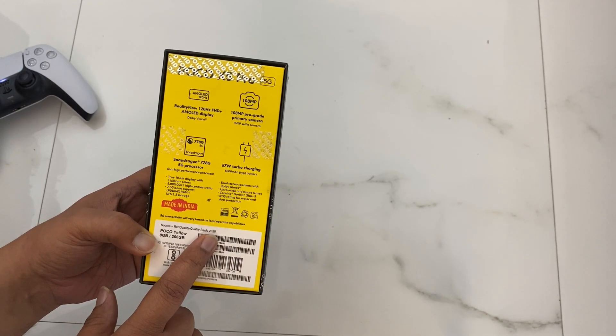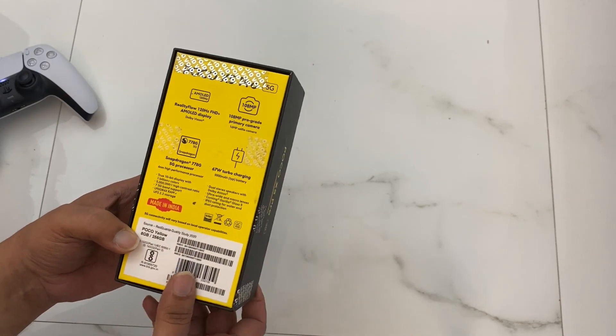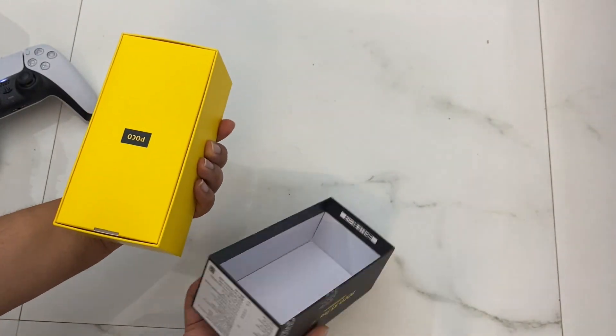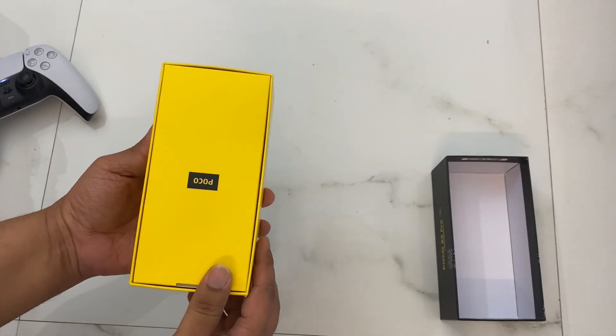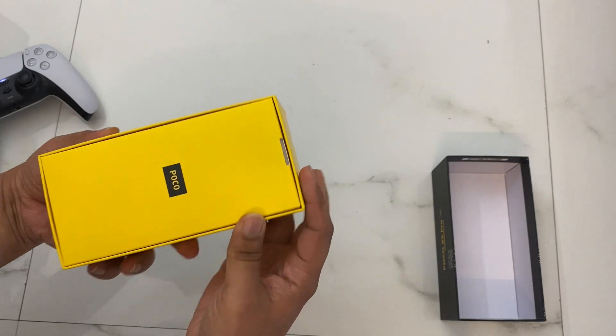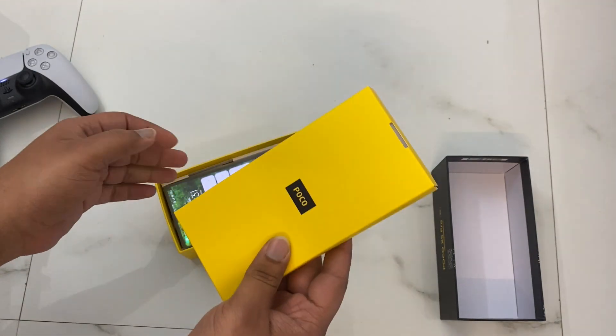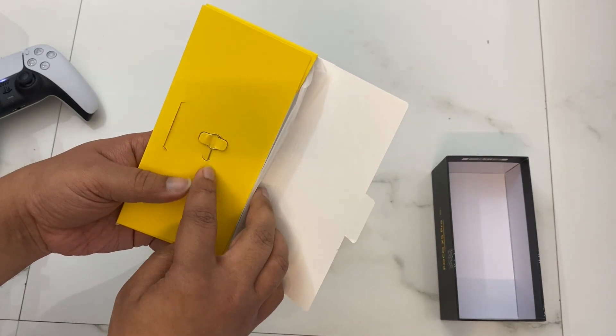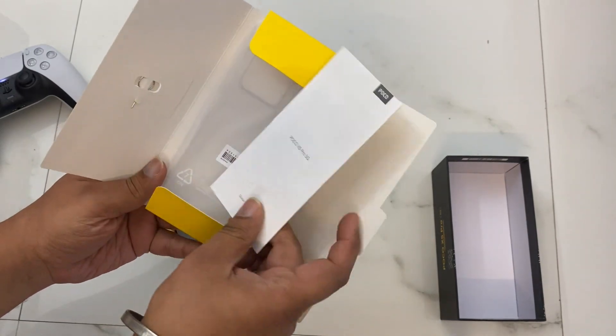So let's unbox this and see what's inside. Opening the top of the box — as soon as you open it, you'll find some paperwork here.